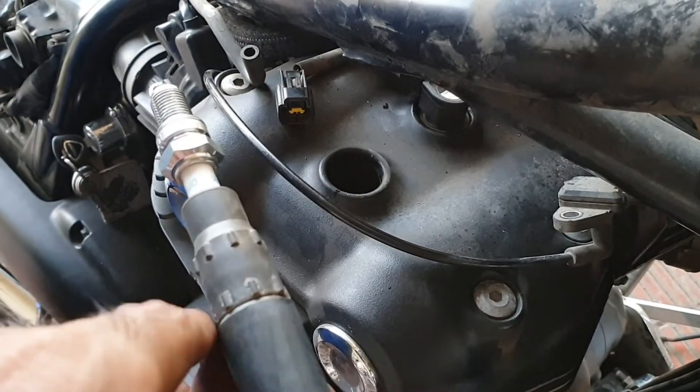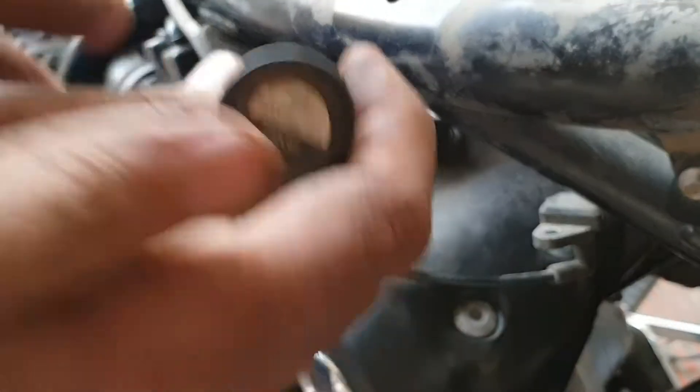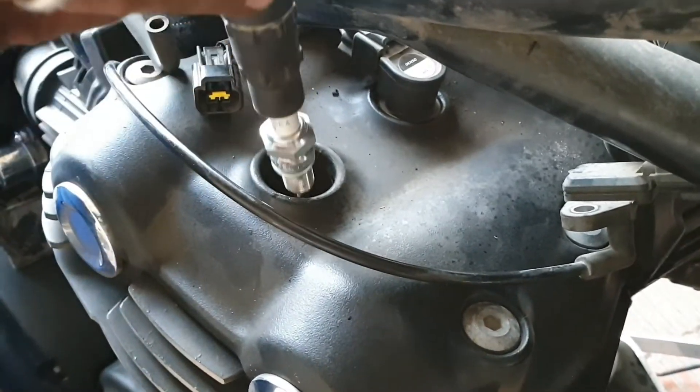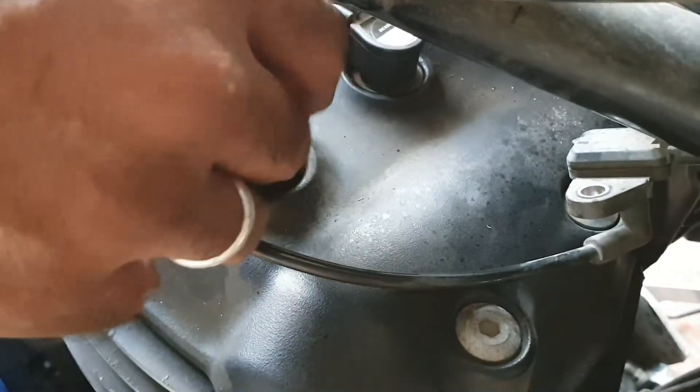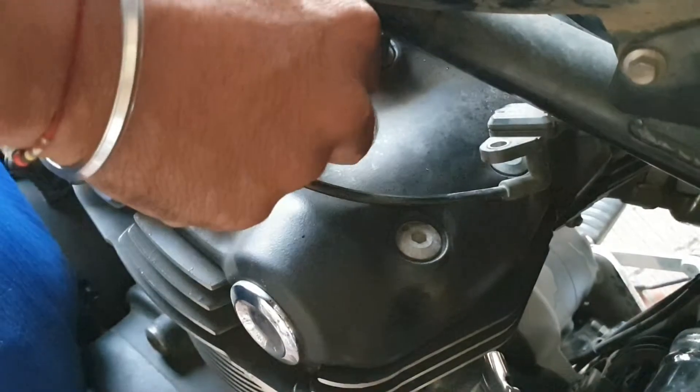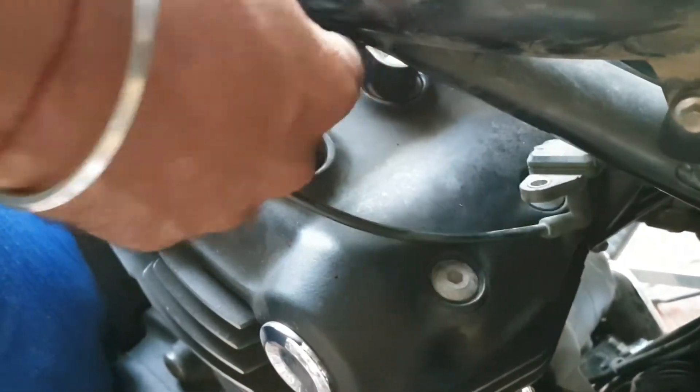One thing to keep in mind is that the initial thread or the initial turns of the spark plug are very sensitive. Just to make sure it's sitting right on the thread, you can use this spark plug cable to hand-tighten it first, and then use the wrench to completely tighten the spark plug.